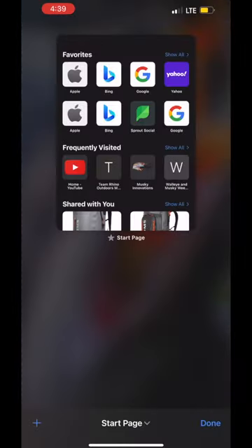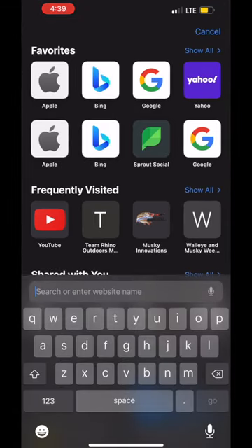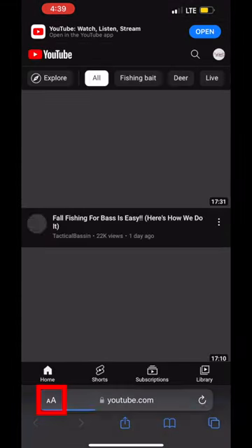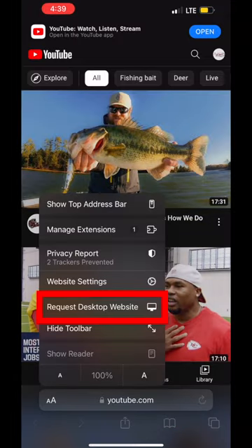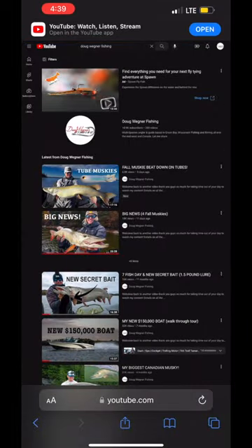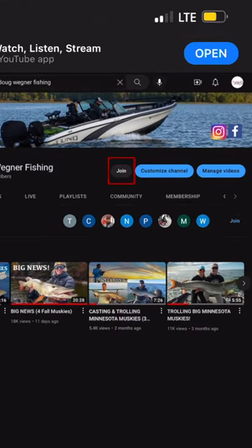Hey guys, if you want to access this exclusive content, I'm going to show you a quick way to get there. If you're an Apple user, you're going to need to go to Safari and type in youtube.com. Once you're there, look in the bottom left hand corner by the URL — you're going to see a large A and a small A. Click on that and select desktop version. Once you're there, search Doug Wagner Fishing in the search bar on top and you'll come to my home page on YouTube where you'll see a join button right there.